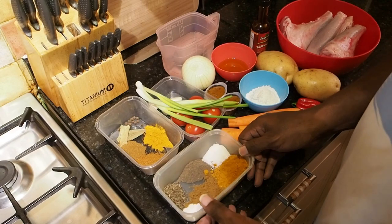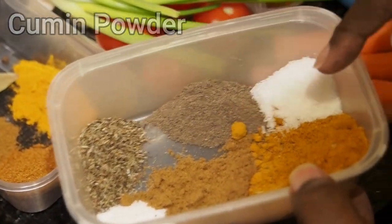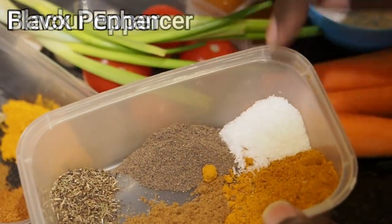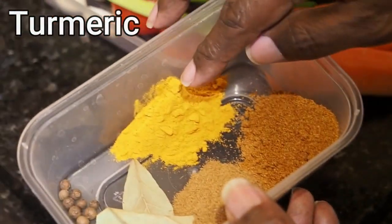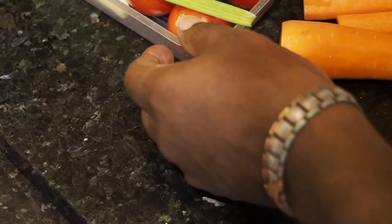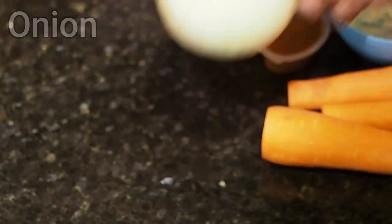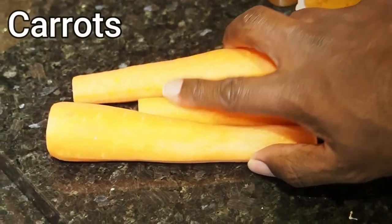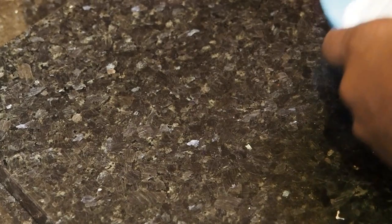Our ingredients for today are: fine salt, cumin powder, curry powder, black pepper, flavouring, all-purpose seasoning, turmeric, pimentos, bay leaves, scallions or spring onions, tomatoes, garlic, onion, carrots which we've already peeled, and two chicken stock cubes. We've also got some plain flour.